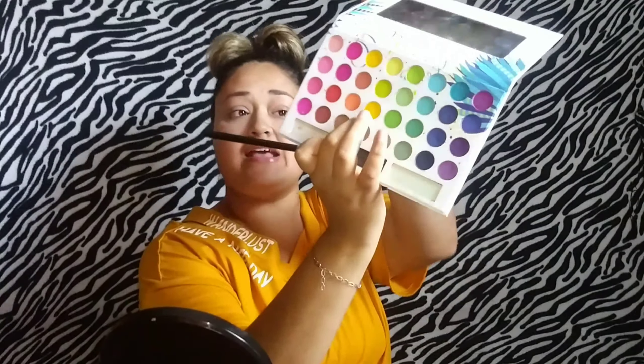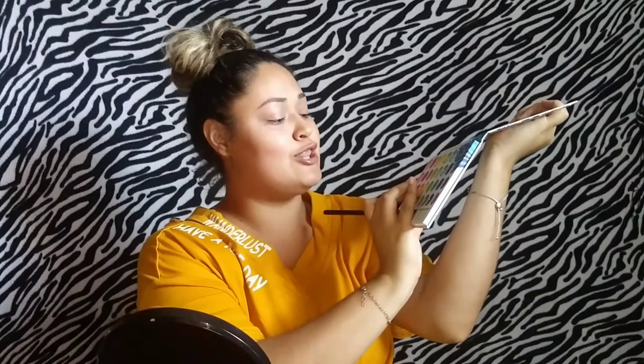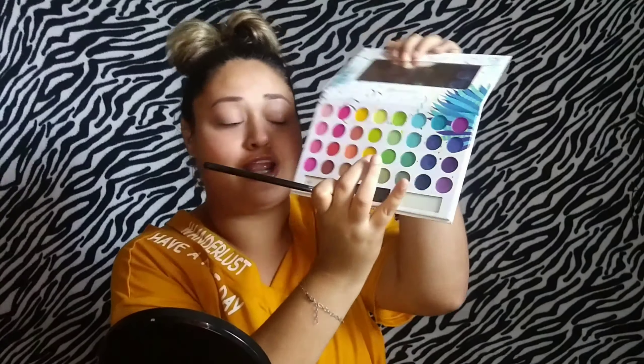Alright guys, let's get started! I already did my brows and concealed my eyes so this video won't be too long. We're gonna grab a fluffy brush — I'm using the Morphe M41 — and we're gonna grab this color right here, a little sun-looking, yellow-looking color, and we're gonna put it all over our crease.